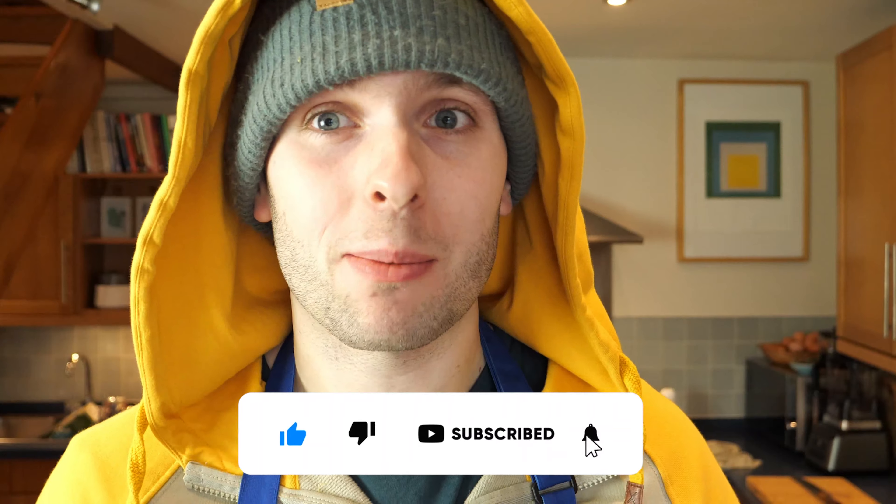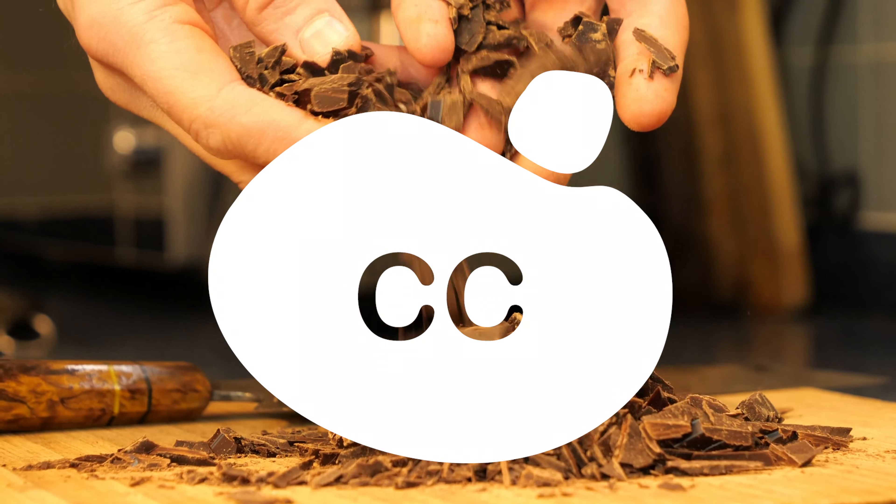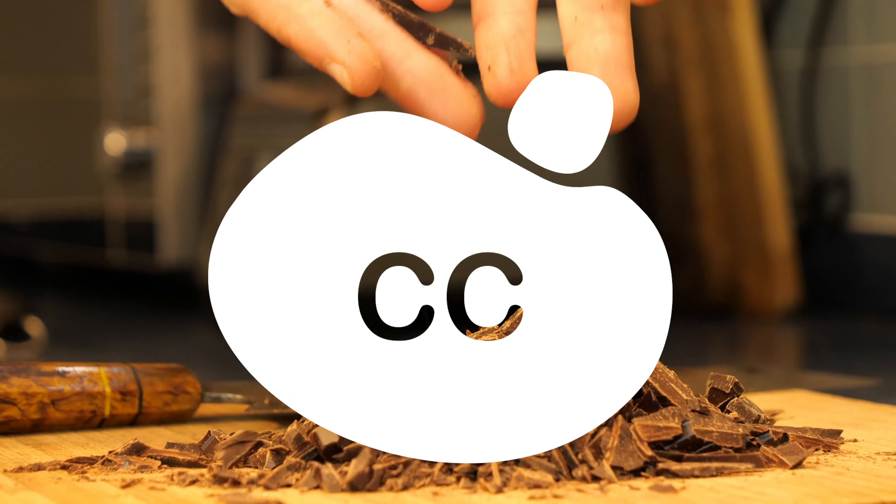This might be like a spoon job as well. Oh yeah, that is the most delicious adult hot chocolate.